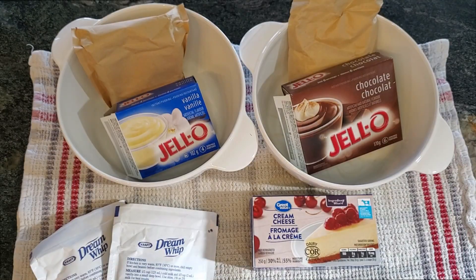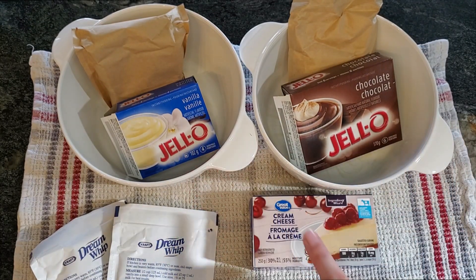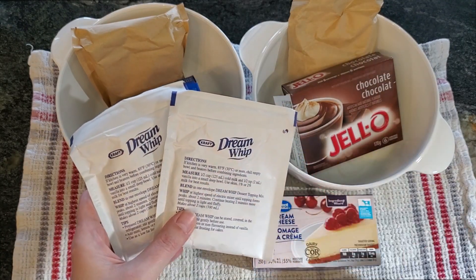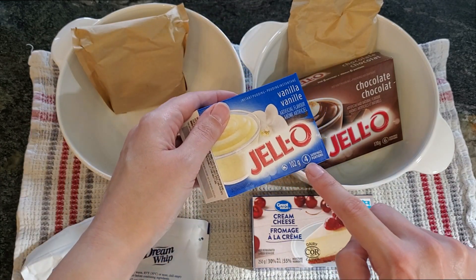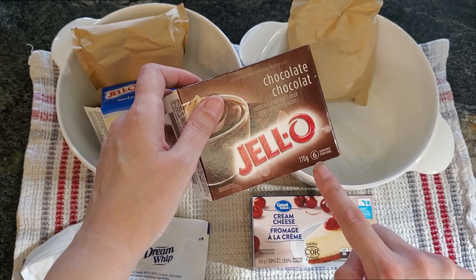While your crust is in the fridge, we'll start making the layers. You'll need chocolate pudding, vanilla pudding, cream cheese, and two packages of powdered Dreamwhip. When buying your pudding, make sure you get the 4-serving size and not the 6-serving size — if you get the 6-serving size, it'll get too big to fit in the pan.